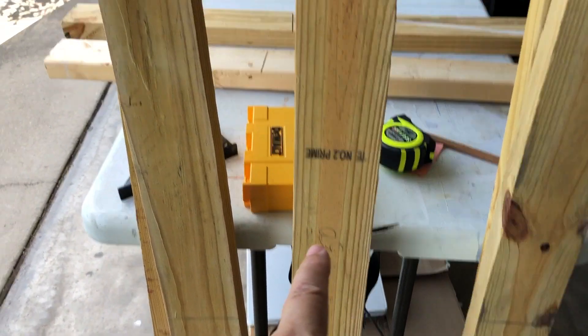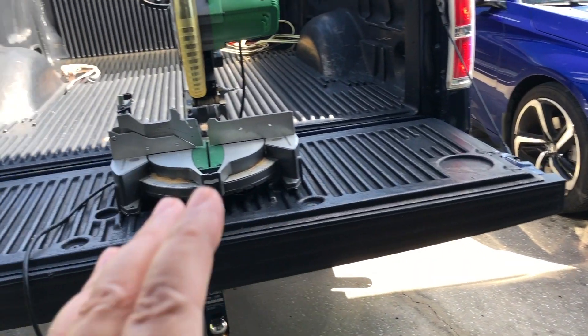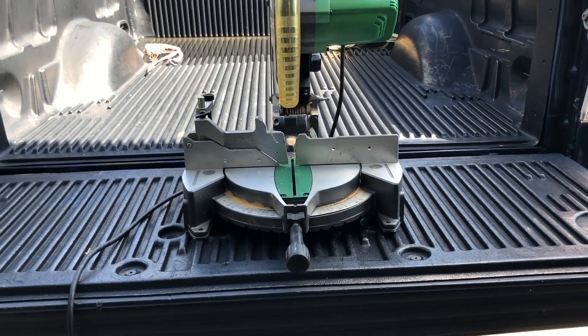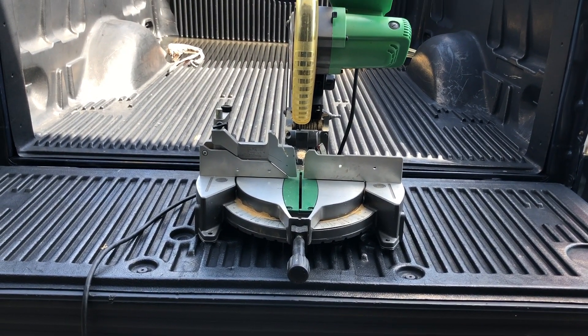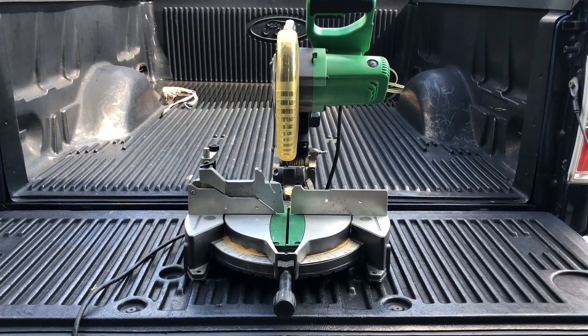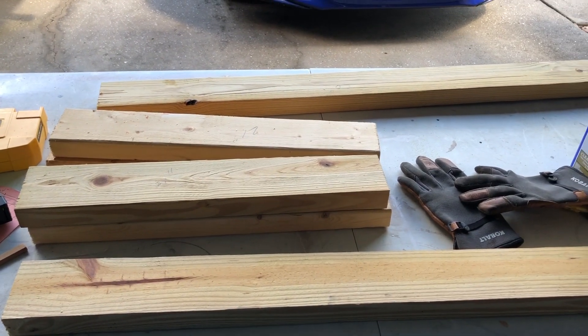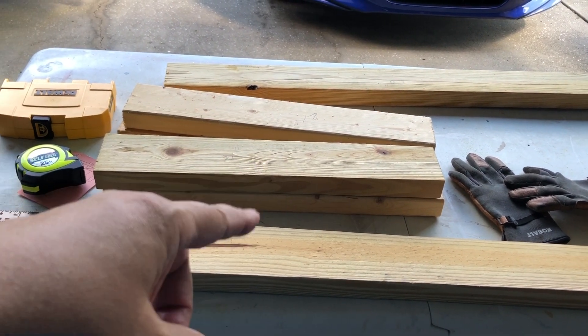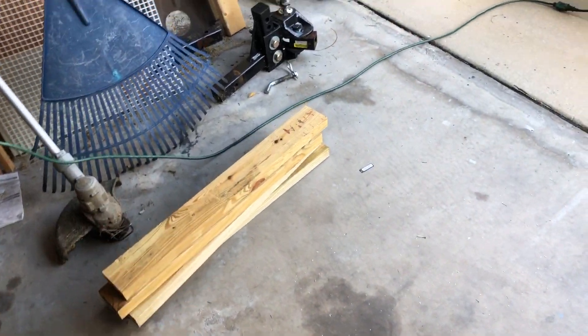I'm gonna go to the saw and cut the wood, then assemble the platform. All right, I got all the framework and over here I got the legs cut — took me about five minutes. Everything was pre-measured.